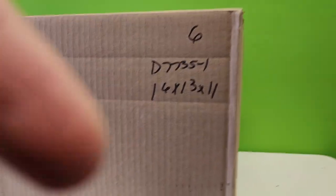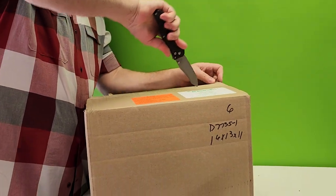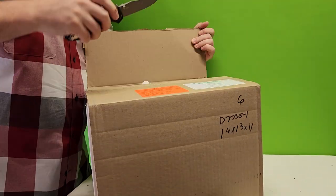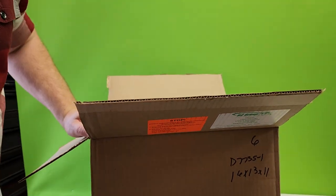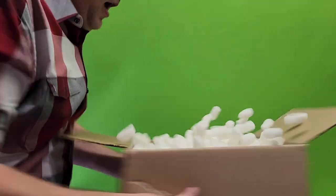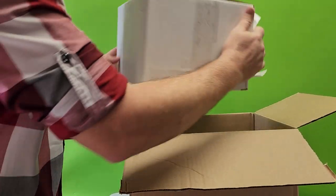Let's go ahead and open up the box and see what we got. I've got my assistant cameraman here - you should be my cameraman more often, this worked out well. There we go. I'm sure I'm going to spend the rest of my day cleaning up packing peanuts.